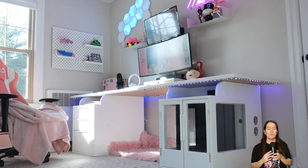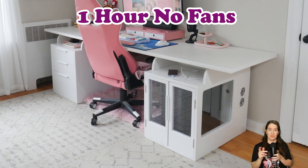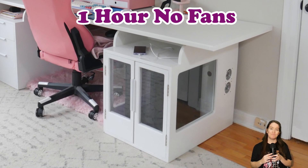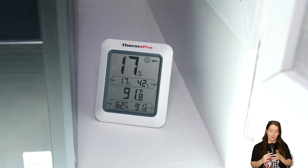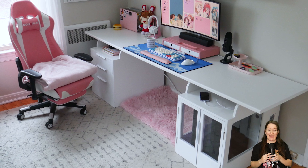Then I was like, okay, so what was I working with before? So I let my PC run for an hour with no fans on at all, and I measured the temperature inside the cabinet — it was 91.8 degrees Fahrenheit. I know, that's really bad. So let's just all be grateful that I am a fan now.